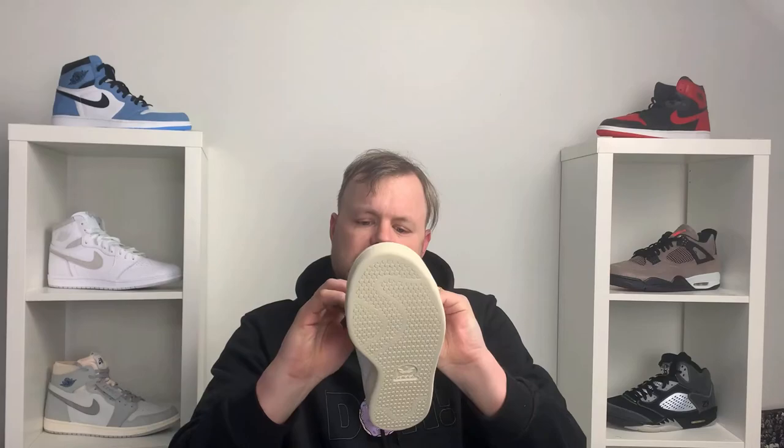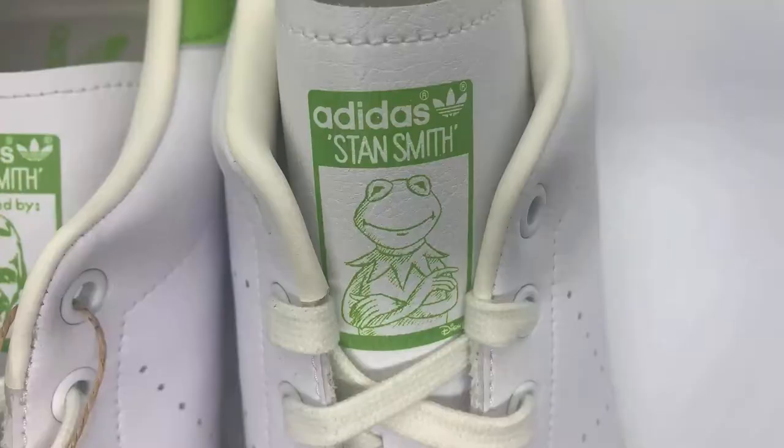That's the right sneaker. Taking a quick look at the left — on the left there are a couple of details I want to highlight. On the tongue, instead of the Adidas Stan Smith branding you have on the right, you've got Kermit the Frog instead. Then on the back heel, you've got 'It's Not Easy' embossed, which is one of Kermit the Frog's famous phrases. So if you put the two together, you've got 'It's Not Easy Being Green.'